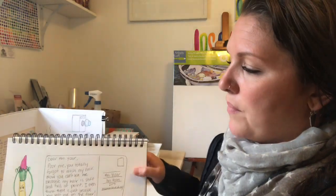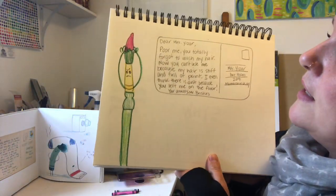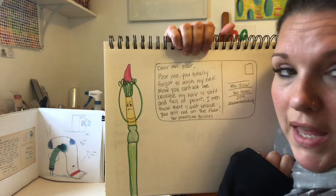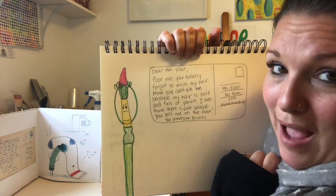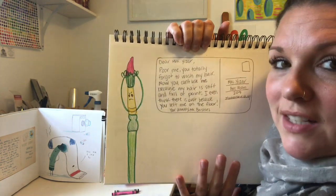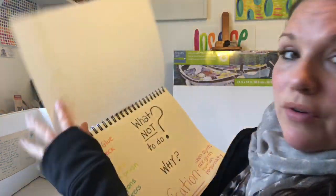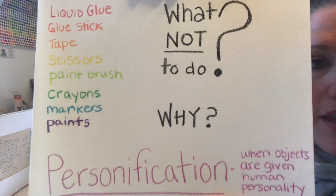In my classroom, I have Mr. Bristles, and he is angry because somebody forgot to wash paint out of his hair and now his hair is all stiff, and he is not happy about that. So this is just another example. And I'm going to let you guys just take another look at this, but you can certainly think of other things.